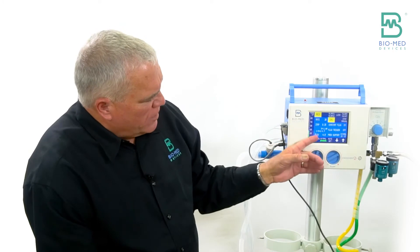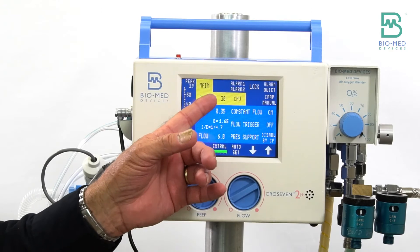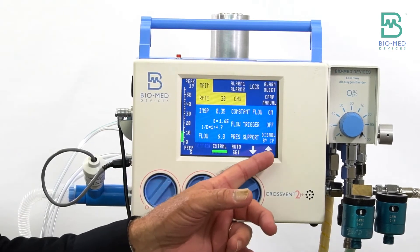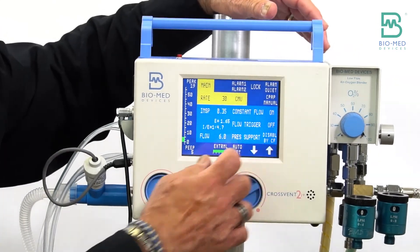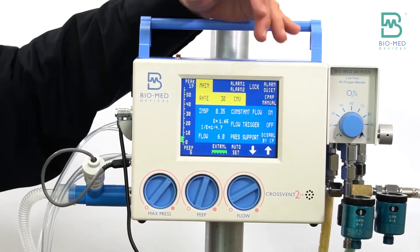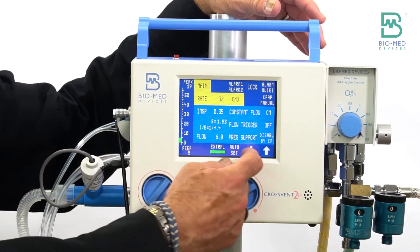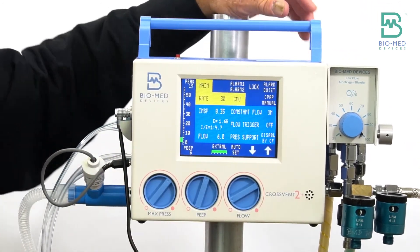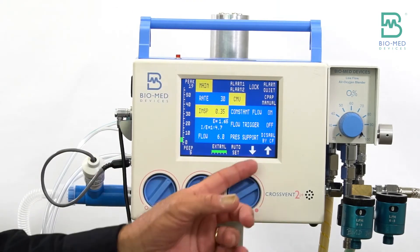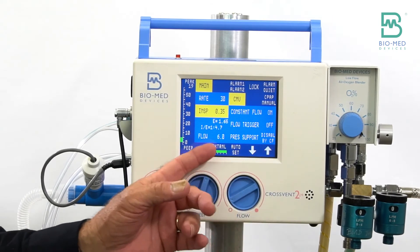As far as the touch screen keys go, if you work your way down and highlight rate, you can change it with the arrow keys up or down. One thing to note: most ICU ventilators today will have you confirm that change, but if I make a change here to 32, it's changed immediately. Inspiratory time can be set in 0.05 increments up or down. We already set our flow.